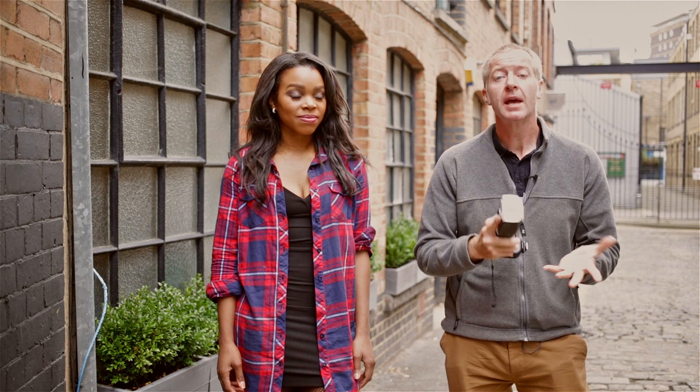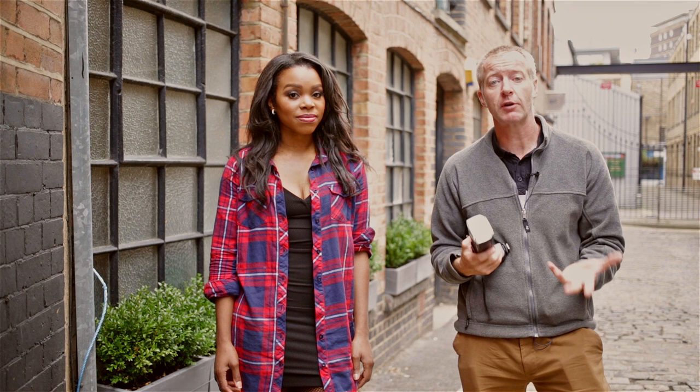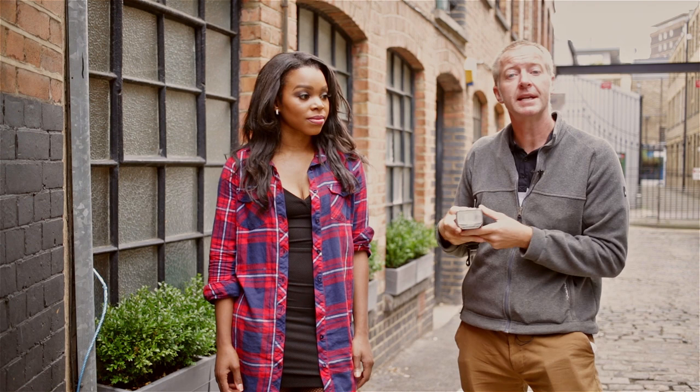The technique we're going to show you today is using a hard light source. In the videos so far we've used soft light sources, where the light is larger than what we've been photographing. We've been using large soft boxes and brollies to spread the light out and get a nice soft light on our subject. But today we're going to use a hard light source — that is when the light source is smaller than the subject you're photographing. So here, this strobe, the light source is smaller than Liana's head, so the light is going to be hard and harsh.